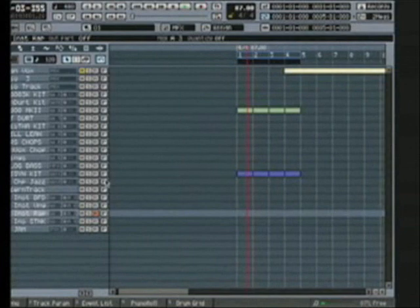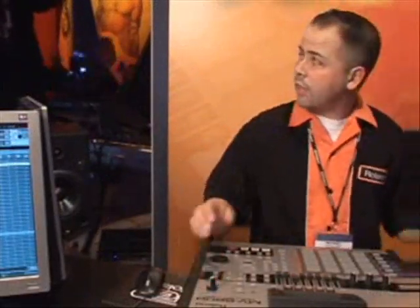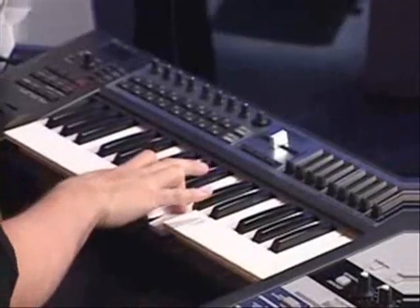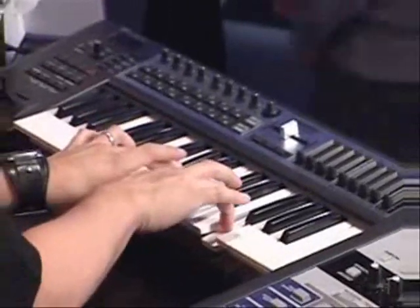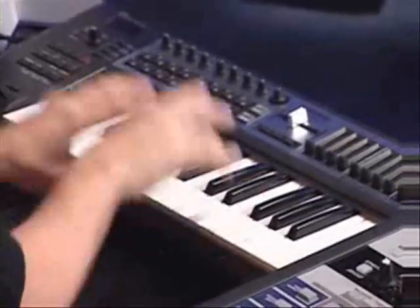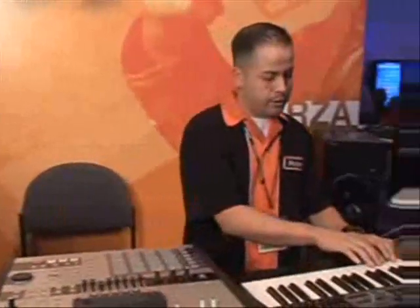So let's select one of the plug-ins here, arm the MV to record again, and let it circle back around. It's very easy to just use an external keyboard controller — we're using the Edirol PCR-300. Now we can go over to BFD, arm it to record, and put in some percussion.